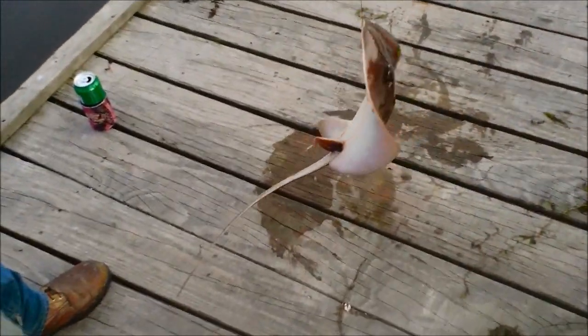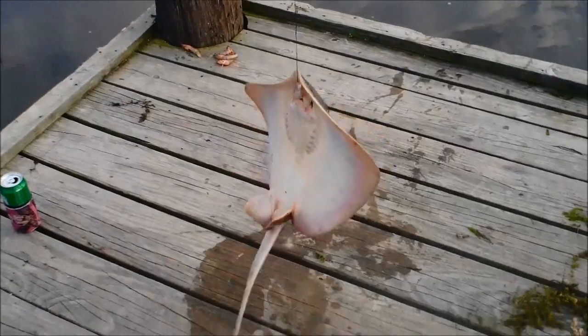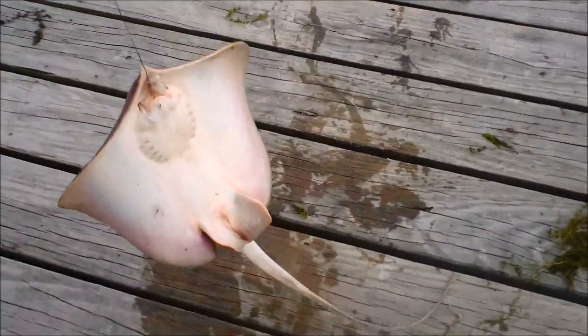Most exciting thing so far — Larry's caught the first stingray out here. You've caught them before, but this is the first one you've caught here, right? Yeah.